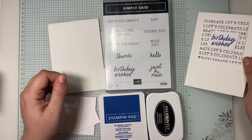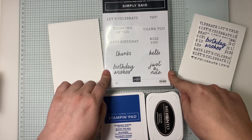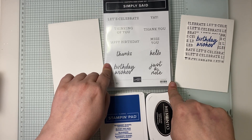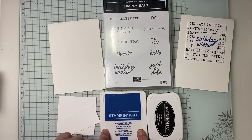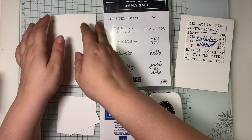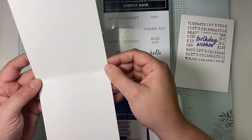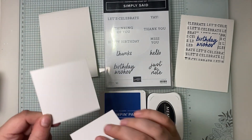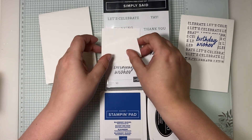If you'd like to craft along with me, you will need the Simply Said photopolymer stamp set — this has got 10 sentiments in it, a lovely mixture of fonts, as you can see on the card. You'll also need Memento ink; my colour for today is Blueberry Bushel — I don't use this too often so I thought it needed to make an appearance. My usual card base for Simple Sunday is half an A4 sheet of Basic White Thick, scored down the centre to make a top-fold card, plus a normal-thickness three-by-three piece and a scrap of Basic White to stamp the sentiment on.